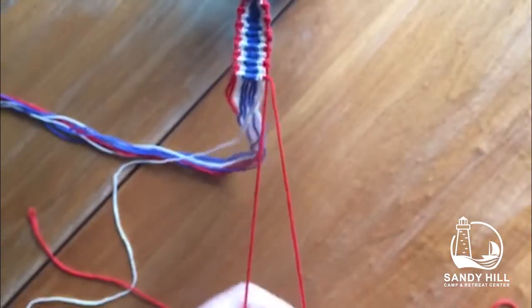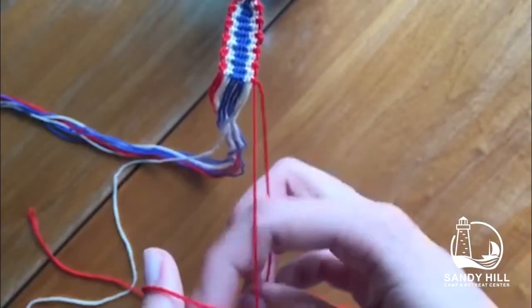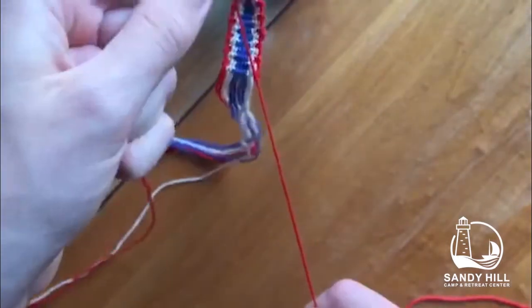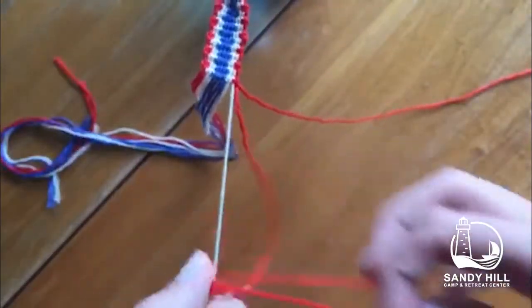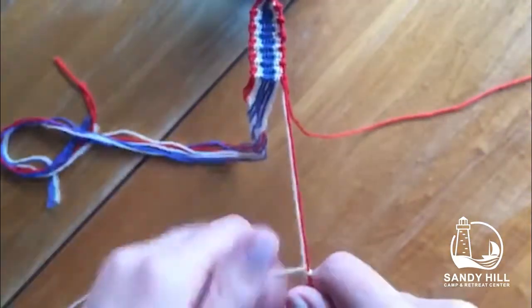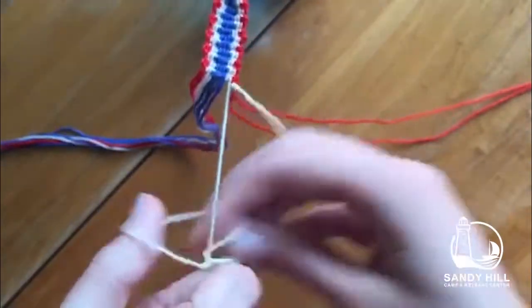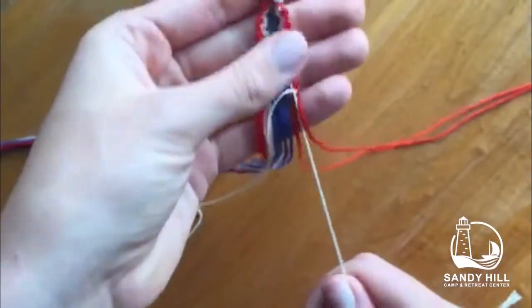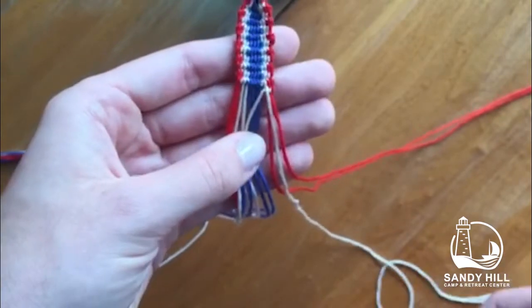At the end of the row, I will reverse my steps — I do a backwards four using the last string on the second-to-last, and do a forwards four on the last one using the second-to-last string. You repeat this: a backwards four and a forwards four, continuing to the end of the row and turn around again. Going to the right you do a forwards four then a backwards four, and going to the left you do a backwards four then a forwards four.